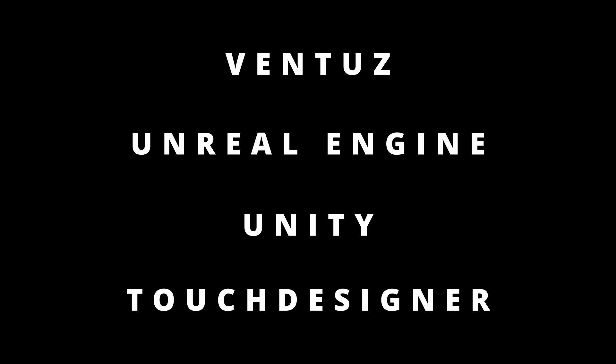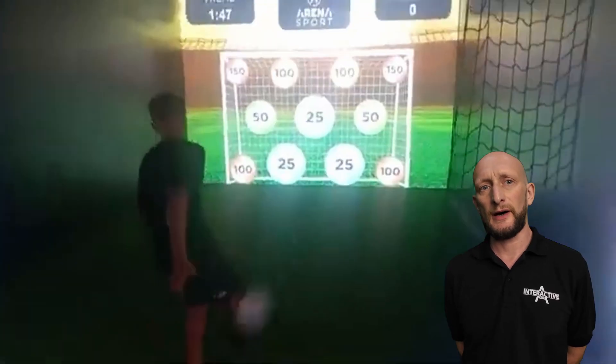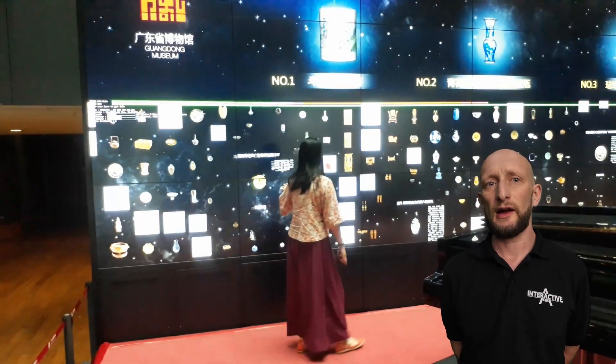Using software like Ventus, Unreal Engine, Unity, or Touch Designer, you can create endless possibilities. Whether it's for business, fun, or art, the options are endless.